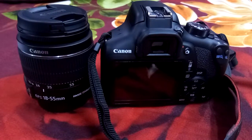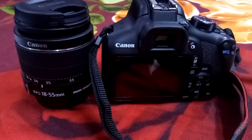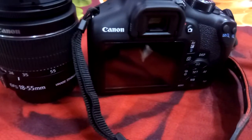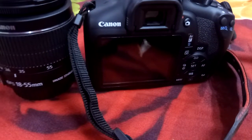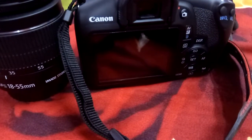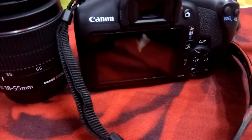Hello friends, today we will tell you some tips on how to protect your DSLR camera. See this video carefully and listen to it. Please subscribe to our YouTube channel Canon Photography Technology and press the bell icon.